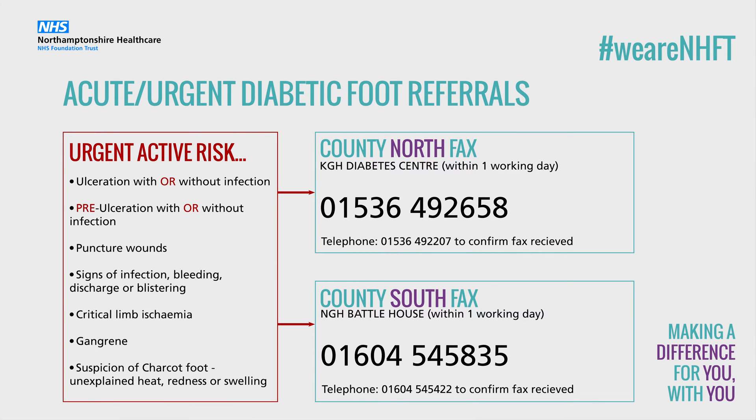Acute risk: the diabetic foot is at acute risk and requires immediate referral into the foot service if any of the following are present — ulceration or pre-ulcerative area, puncture wound, critical limb ischaemia, inflammation or infection, gangrene, or suspicion of or active Charcot neuroarthropathy.